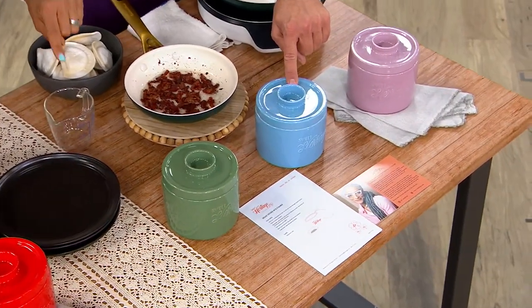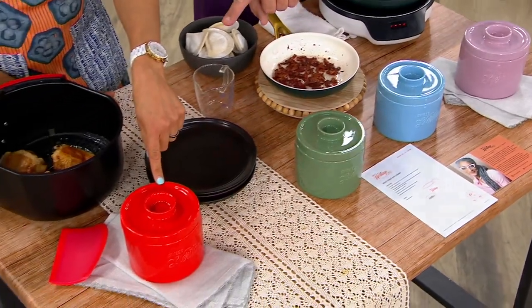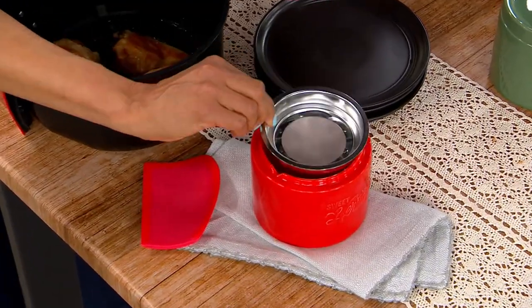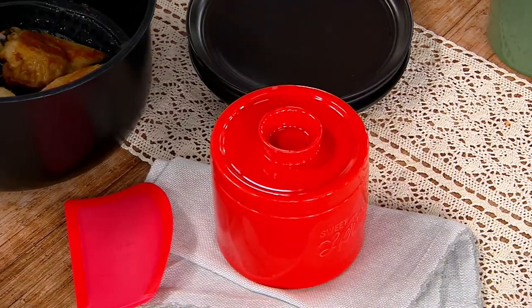We have it in corn flour, then we have it in sage, and then we have it in tomato. You want to lift a lid on that tomato and show everybody? So you have this stainless steel filter and it's just a beautiful, beautiful piece. And you're going to get all that really nice grease.